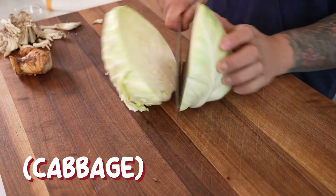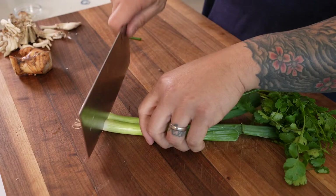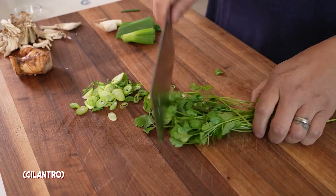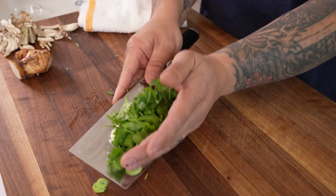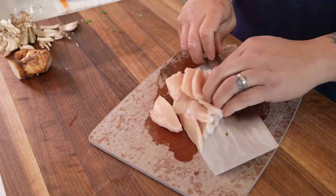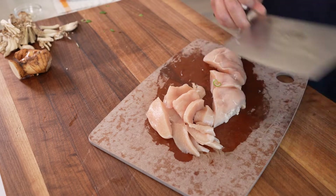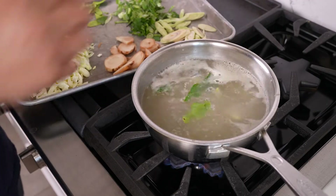I cut the cabbage in half, remove the core, and slice thinly. For garnish, I'm slicing some green onions and just cutting the tips off cilantro. I love the cleaver because I can use it to pick up all the items I've just chopped. Cut the chicken breast into thin strips and cut it last so you're not having to wash your knife. All Thai soups start with lemongrass, galanga, and Thai lime leaves.